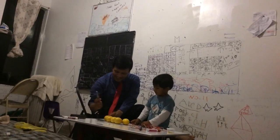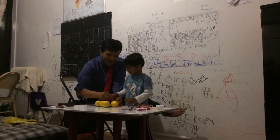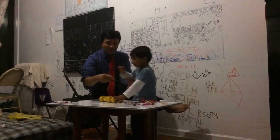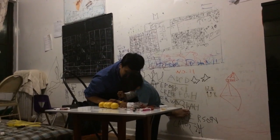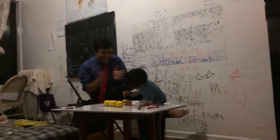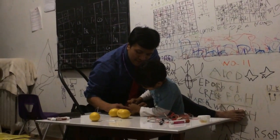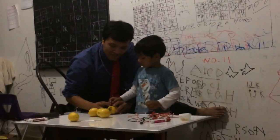Step one is create an insertion. I'm gonna create an insertion and you're gonna put the copper. I'm gonna put copper and you're gonna put down the nail — put it down right here. Push it, push it. Very good! Okay, push it, push it.